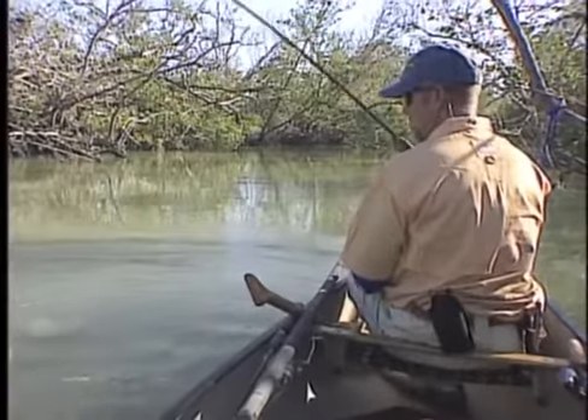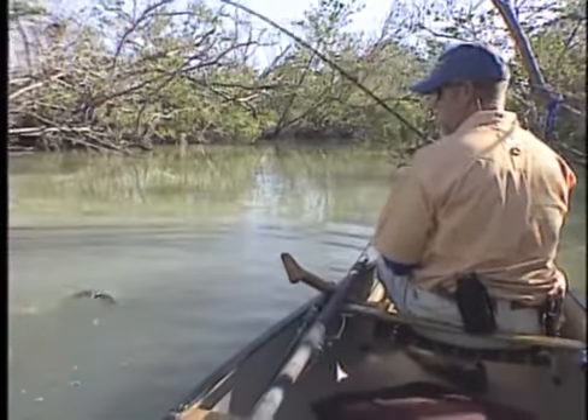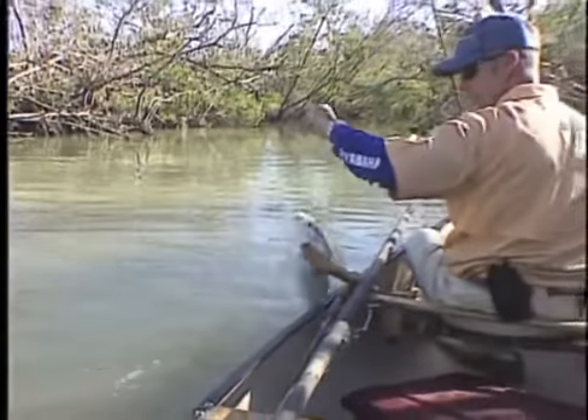Never see a fish do the backstroke? This one's swimming on his back doing the backstroke. Look at it — he's hooked in the bottom of his jaw, doing the backstroke. Big backstroke, huh? He's talking to you.